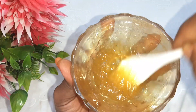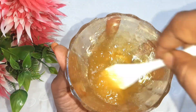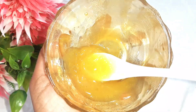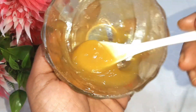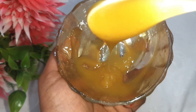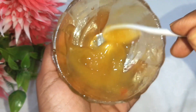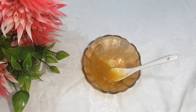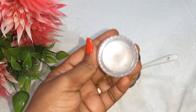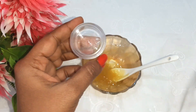Mix it well. You will apply a good amount of this cream each time.